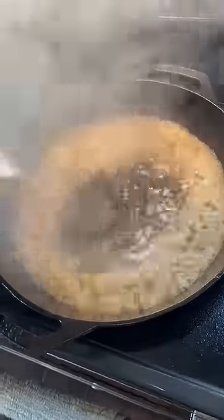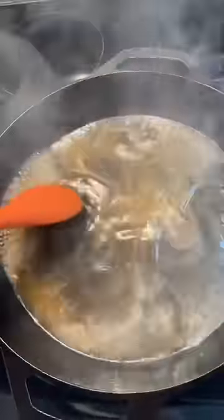Definitely don't want to leave all that flavor behind in the pan. Normally I'd use two cups of beef broth, but I didn't have any, so I'm putting two cups of chicken broth. Scraping all that goodness off the bottom, then we're gonna pour that into the crock pot.